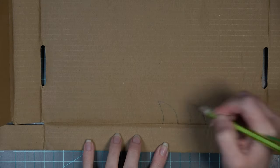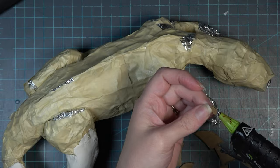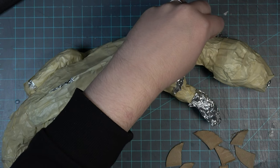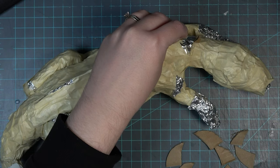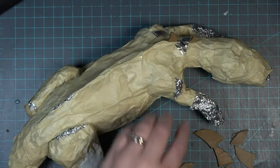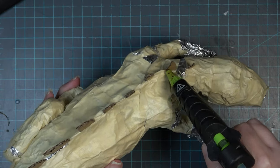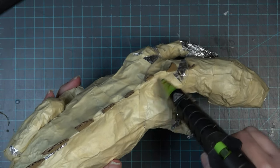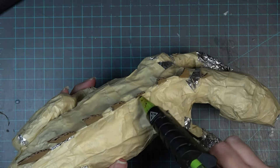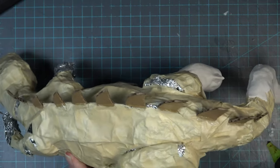To start off, I'm taking some corrugated cardboard — the kind with wavy pieces in between two layers — and I'm going to create different-sized spikes that will go all down the back of my dragon. I'm using hot glue as my main glue for this entire project until we get to the finishing stage. Hot glue works really quickly and grabs onto cardboard extremely well. I'm now reinforcing these spikes with a little bit of hot glue from the cardboard onto the masking tape, just so there's less chance I'll knock them off while working.